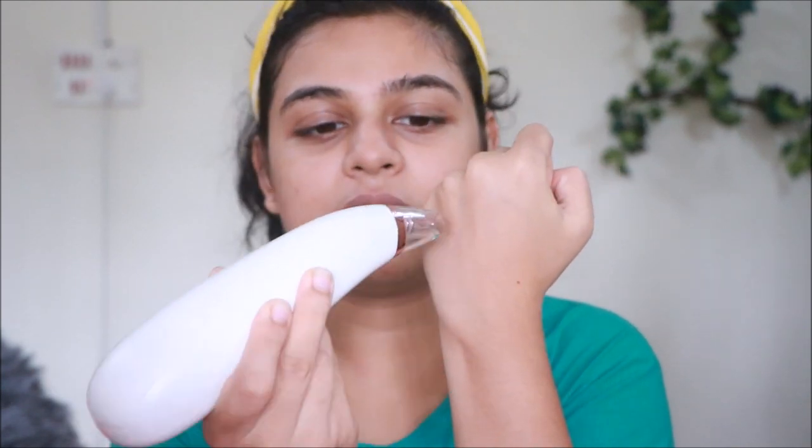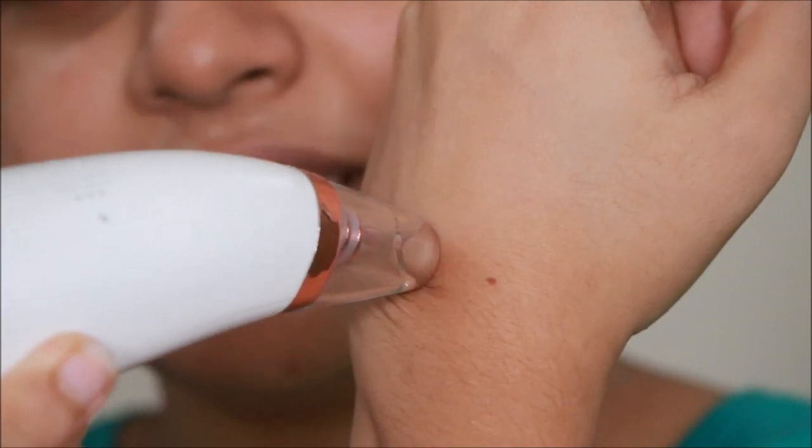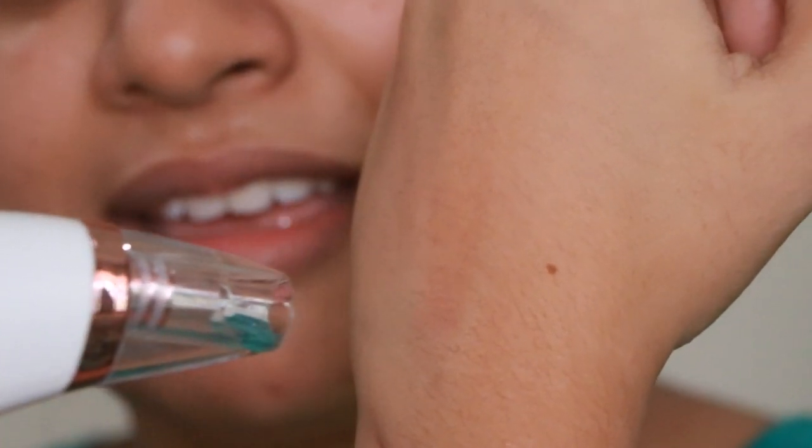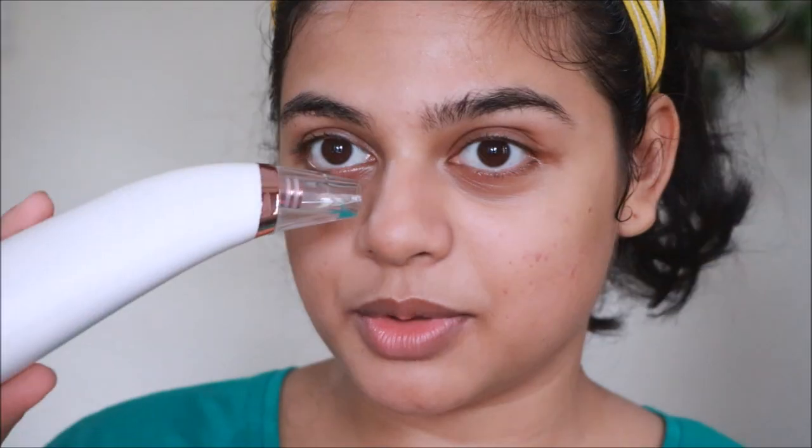Can you hear that? You're supposed to press it and go down — press it, go down — not stay in one place for more than three seconds. My hand is becoming red, and if you suck for more than three seconds it's going to do more damage to your skin, so don't do that. Can you see how it's sucking?